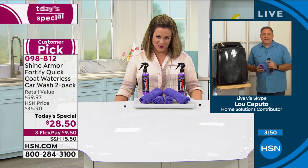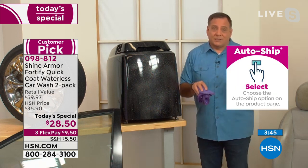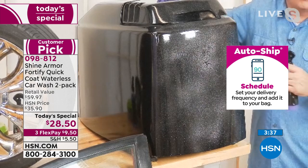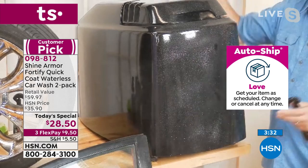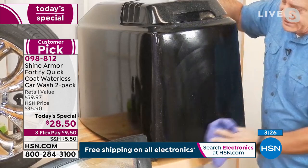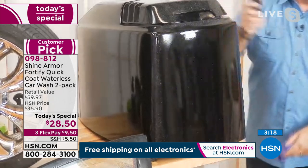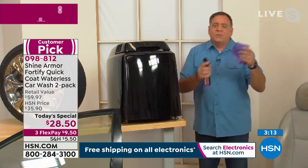Once you start using it on all your toys — ATVs, motorcycles, boats — you'll see. Here's an engine cowling off a boat outboard motor. I paid $600 to have mine repainted. If I'd used Shine Armor, watch — get the salt spray off it, give it a beautiful shine. Flip it over and look how gorgeous that is.